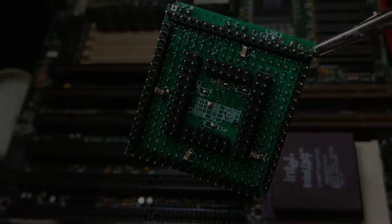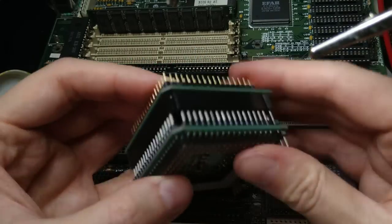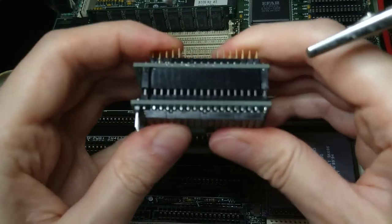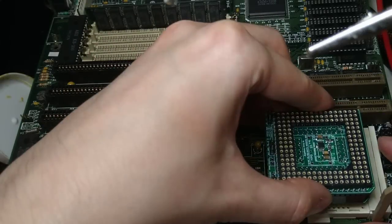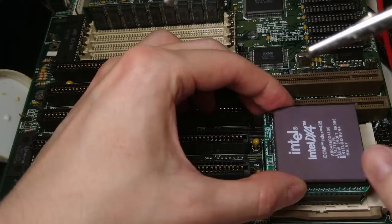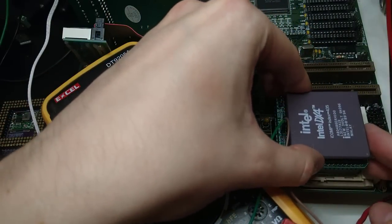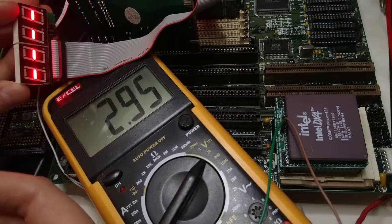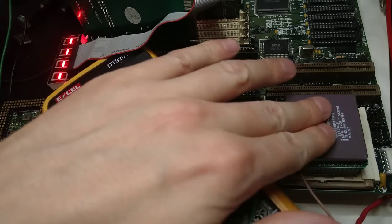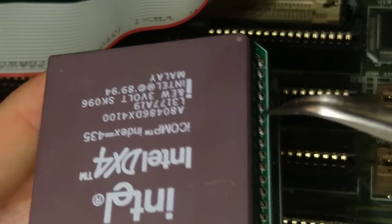And we're ready. Let's try it out. Hmm, no postcodes. But the CPU gets somewhat warm, which suggests that it's being powered. Oh, I just realized that I forgot to solder these pins.